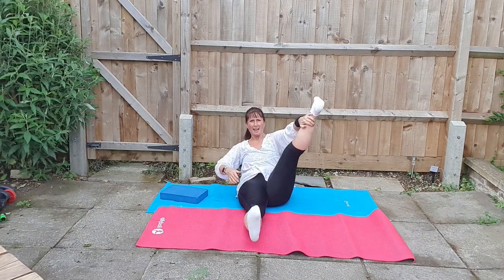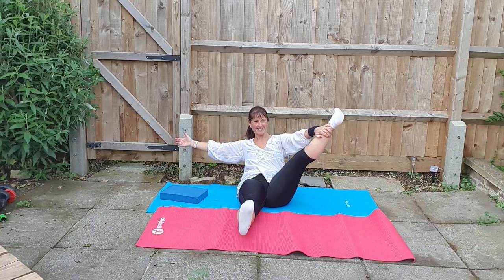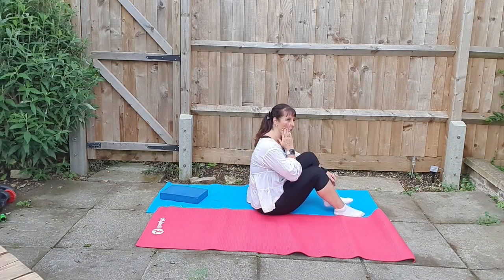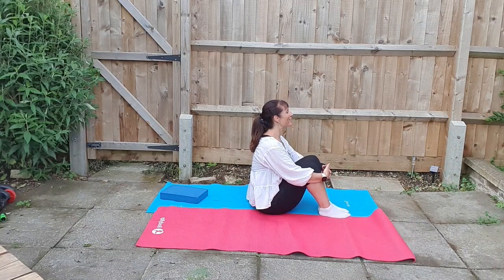Then same hand, pulling that leg away, holding that stretch for two breaths. Now drawing yourself to the side with a straight back. Bend the knees, lift the chin, and stretch through your back.